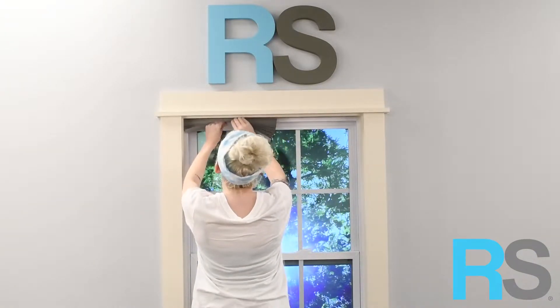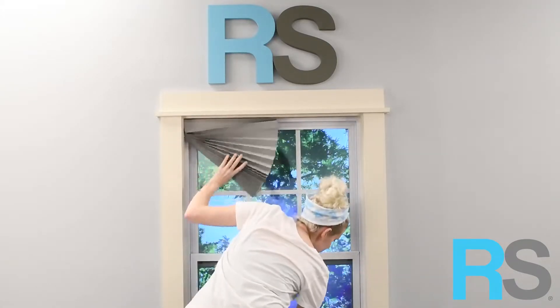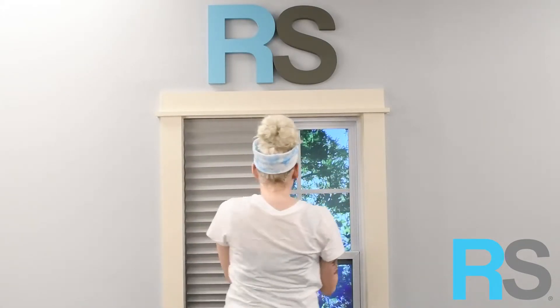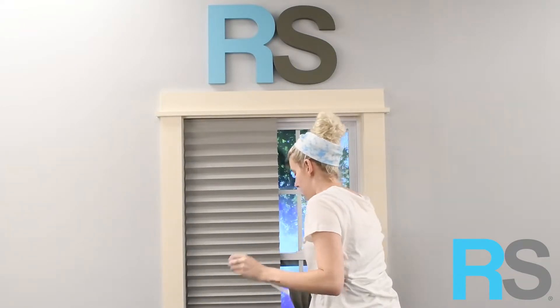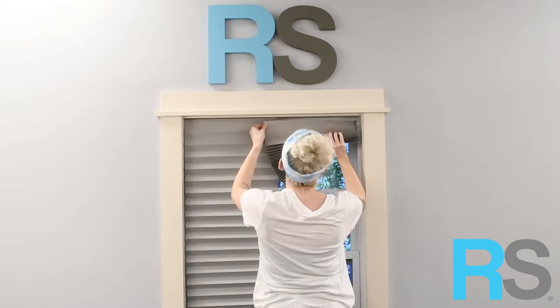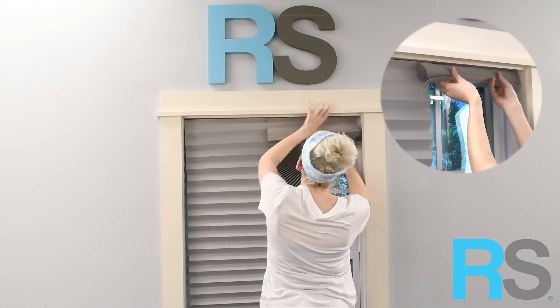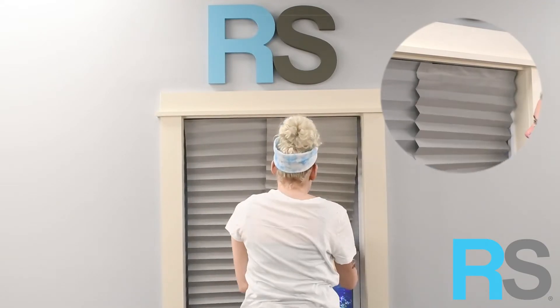If your window is wider than 48 inches, which is the widest shade width we offer, you can use two or more shades to cover the window. Place your first shade, then place the second one to overlap just a little. Repeat with more shades if needed. Adjust the shades so the pleats are all overlapping nicely and clip to desired length.